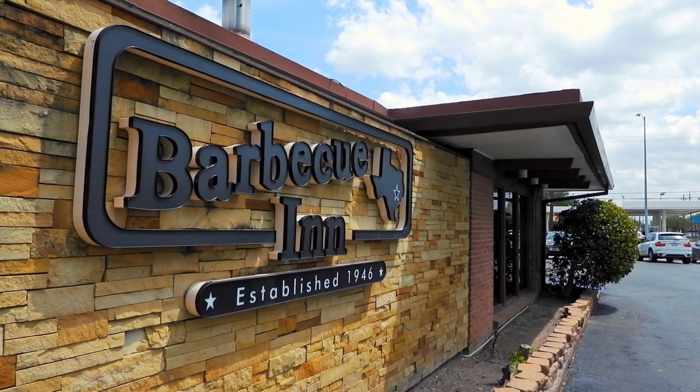This is my rib and beef dinner, potato salad, and then some barbecue sauce.